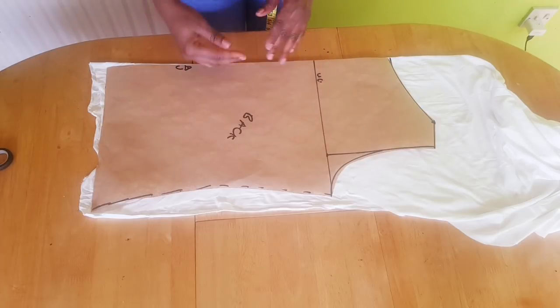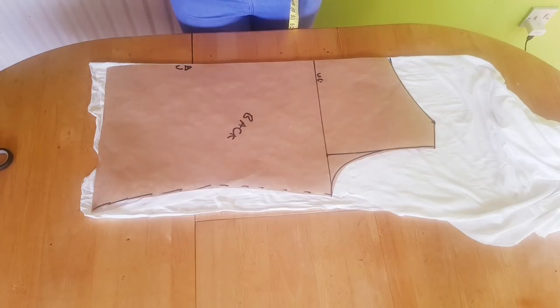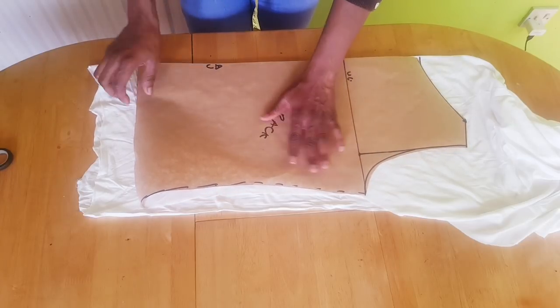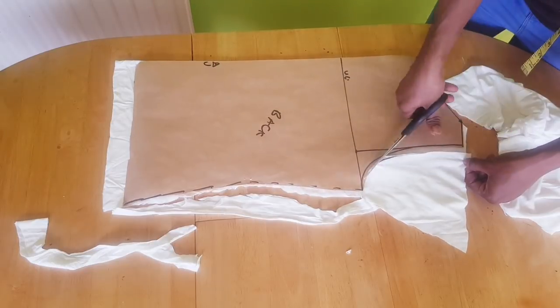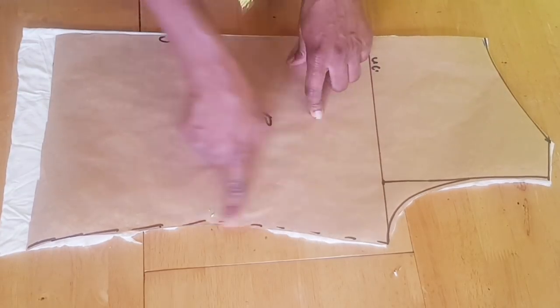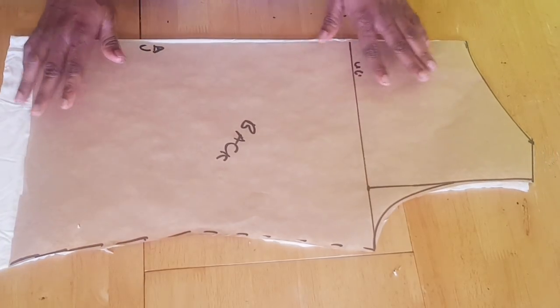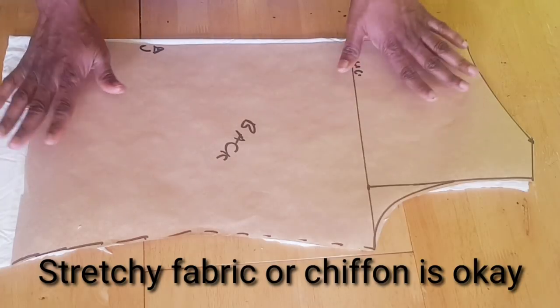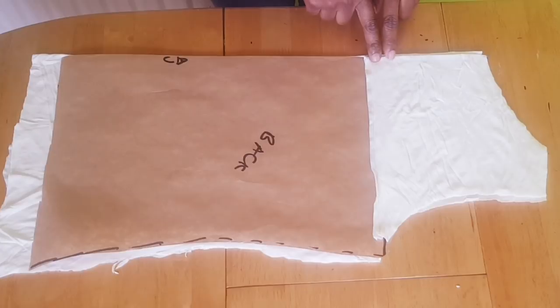To cut out the back, you fold your fabric in the normal way — fold it into two and not in a bias form. You only fold the front in bias form in order to achieve that cowl neck. So fold your fabric into two. This is the back — I'm not adding extra seam allowance to the side seam because the fabric is stretchy. If you are using a stretchy fabric you don't need to add excess allowance to the side seam. I suggest you use a stretchy fabric in order to get the greatest cowl neckline. This is the back, and then I will cut out the facing for the back.